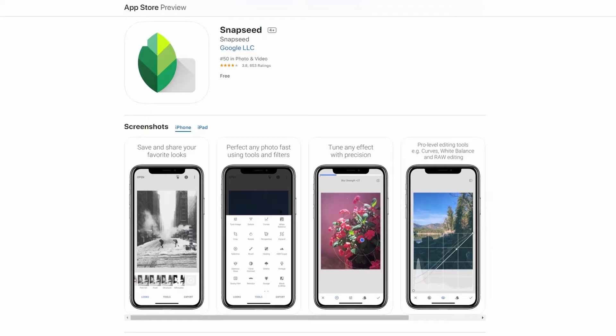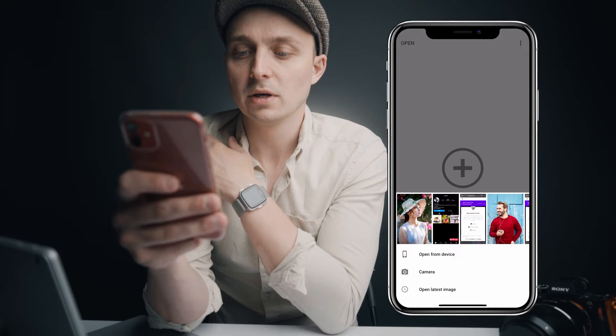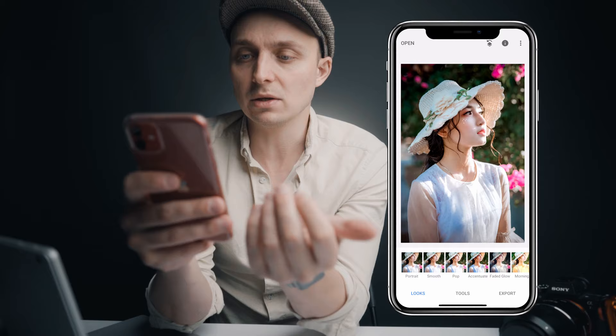The first thing you're going to do is go to the app store and download Snapseed. This is a very powerful free app. You may already have it and we're going to use it for this tutorial. Once you're in Snapseed, go to open and we're going to open our image. This is actually a stock image I got from a website — I put a link to the photographer in the description.